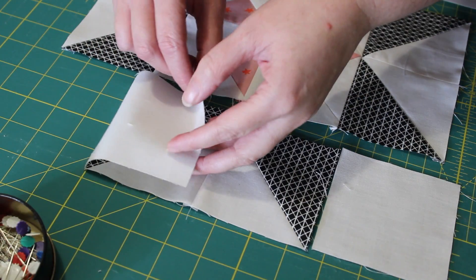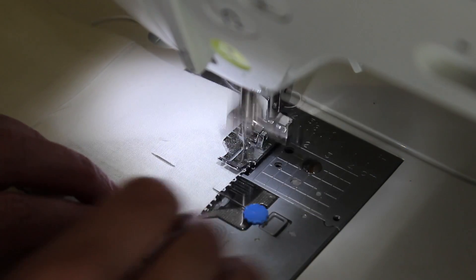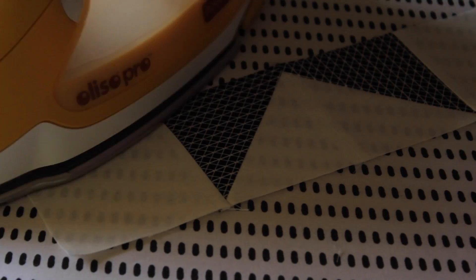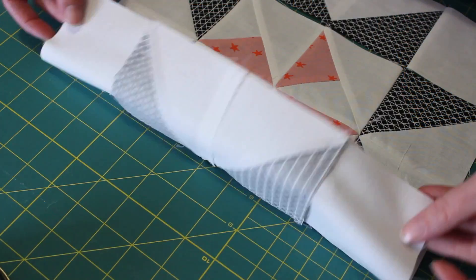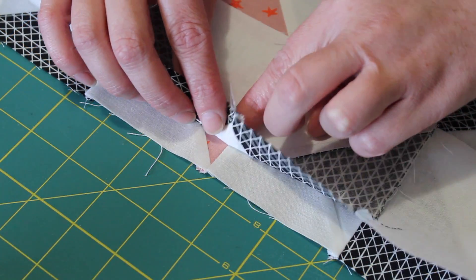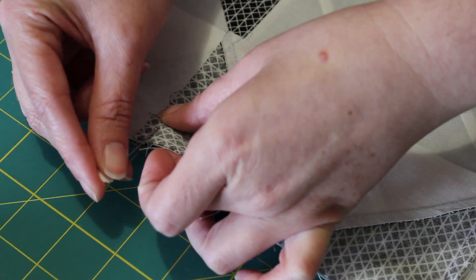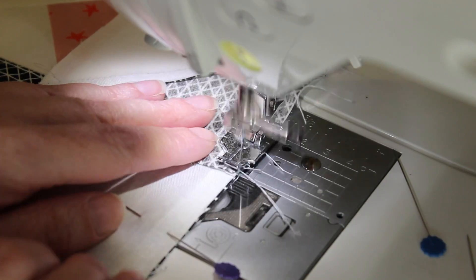Next, move on to piecing the top and bottom rows by turning each of the outer corner units over onto the flying geese units. Evenly pin each one into place and then sew a quarter inch seam along all four of the pinned edges. Press each of these seams outwards towards the outer corner units and then lay the rows back into their original positions. Flip the top row over onto the middle one and evenly line up the centre seams. Pin it into place and then nest and pin together the two outer seams along with the rest of this edge. Sew a quarter inch seam carefully down this side, ensuring each of the seams are lying flat and in the correct direction before sewing over them. Then gently press this seam outwards towards the top row of the block.